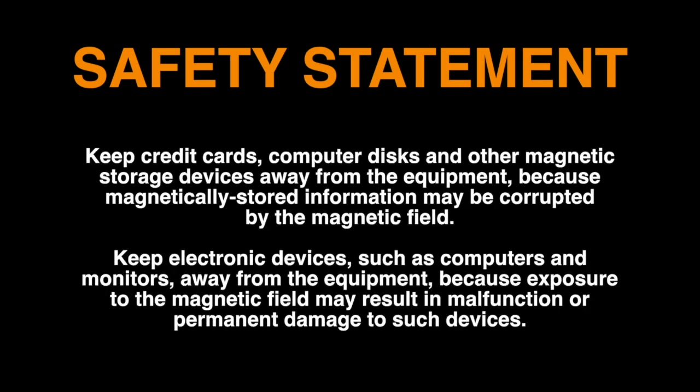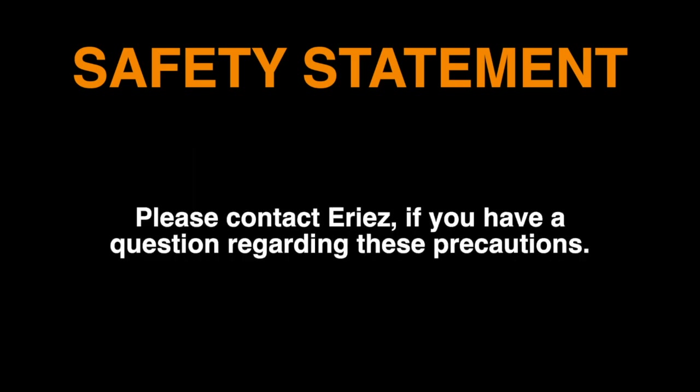Keep credit cards, computer disks, and other magnetic storage devices away from the equipment. Keep electronic devices such as computers and monitors away from the equipment.